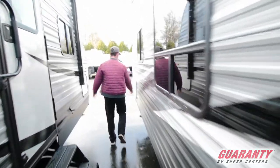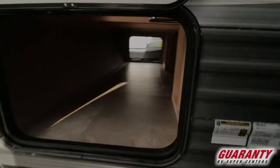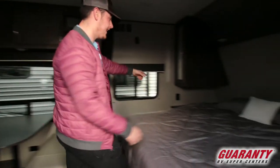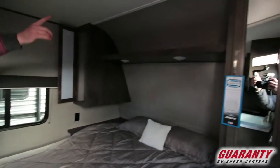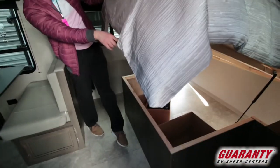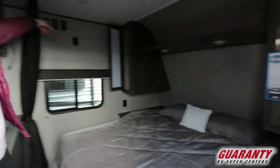We're right back up to the front for the other side of the pass-through — nice and handy. Inside, we are going to start with a queen-size bed. You're going to get outlets on both sides and USBs on just one side, with a nice cupboard up top on both. Up top is going to be where the TV would go, and then your radio system.